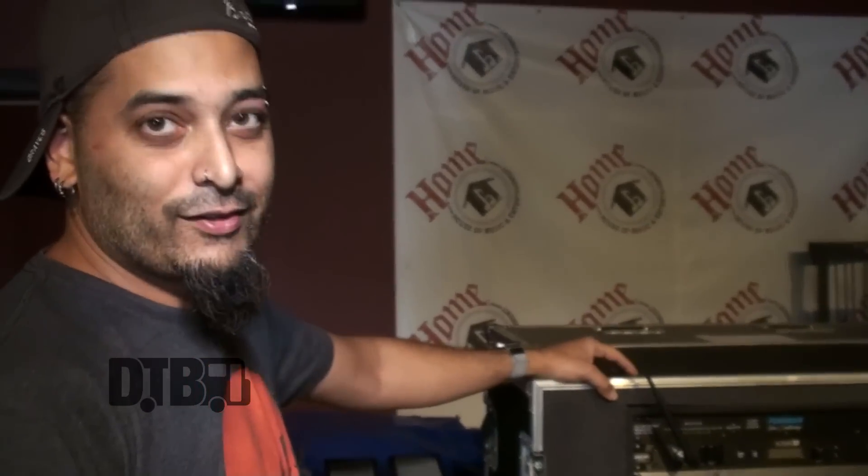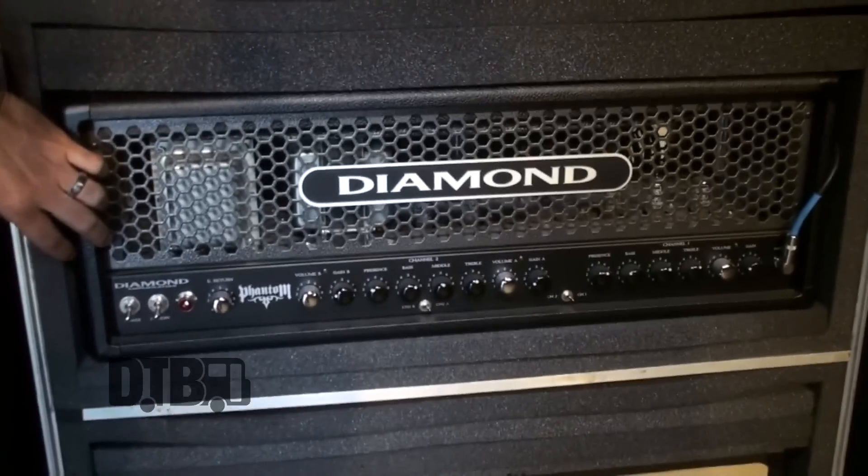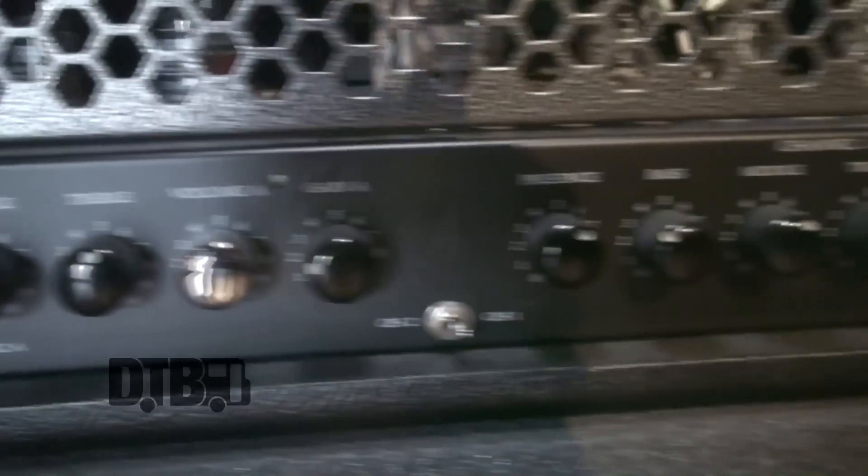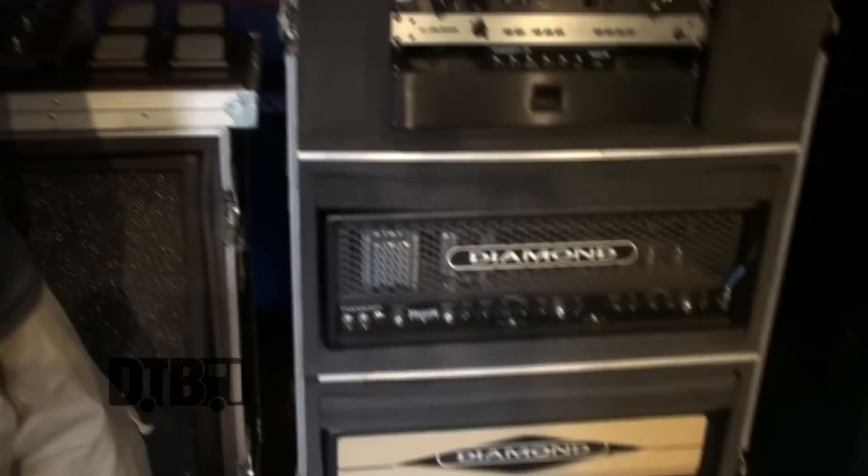This is my rig — a workhorse and a powerhouse. I've got the Diamond Phantom amp. Diamond makes hand-wired amps made in the USA. They usually ship with green LEDs but I had them put red LEDs in mine, so people sometimes confuse it for the Nitrox. The main reason I went with the Phantom is it covers more of a spectrum — you can dial in so many different tones, all super clear with great definition, and the clean tones are just ridiculous.